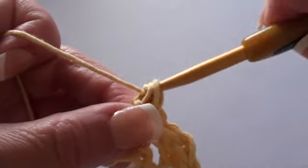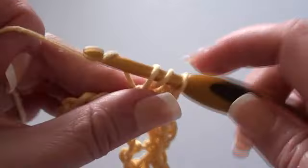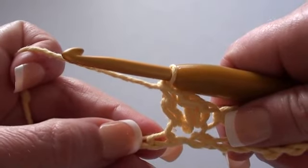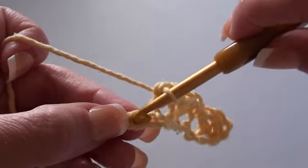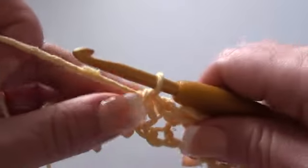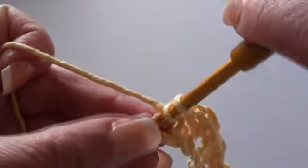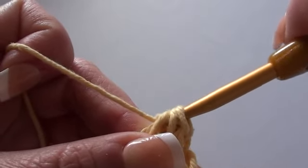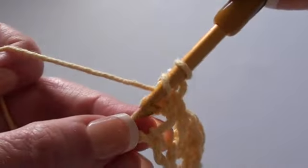There's our first double crochet and there's our second one. Now we'll skip two chain stitches and into the next chain stitch do a single crochet, and two double crochet stitches into the same chain. There's our first double crochet and we'll do a second one into that same chain.